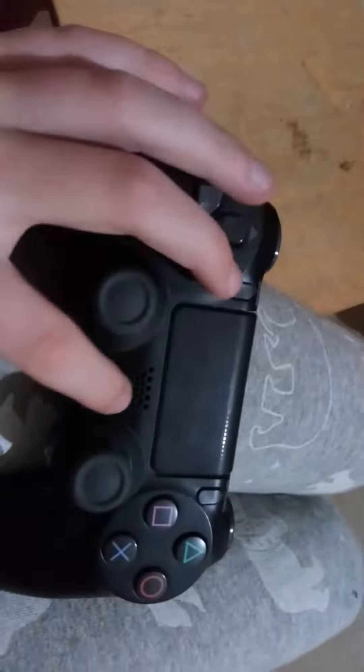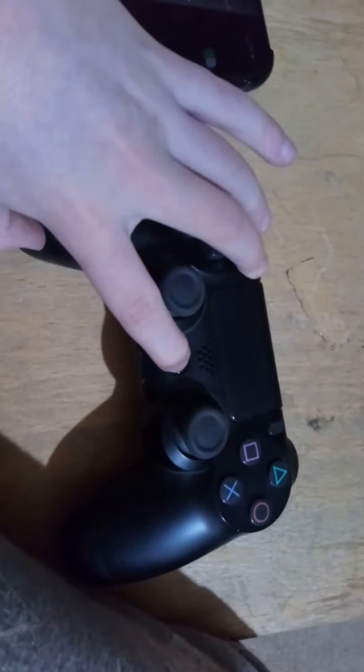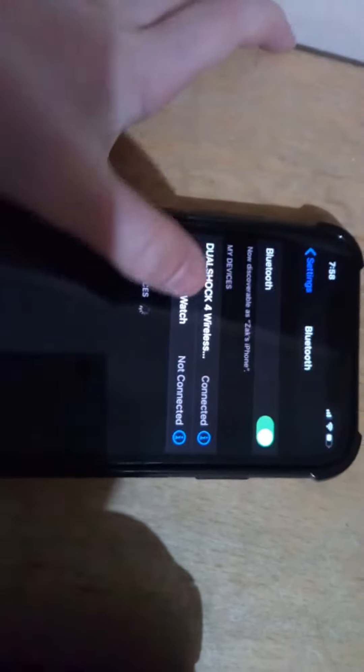You need to hold the PS button and Share button at the same time — three, two, one — until you see it flashing, then you can stop. It'll come up saying DualShock 4 Wireless Controller, so you press on that and it'll say connected.